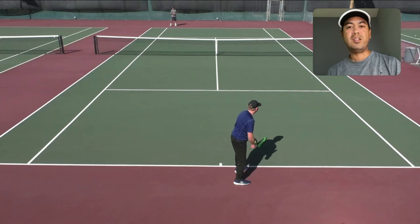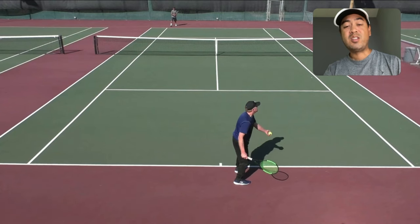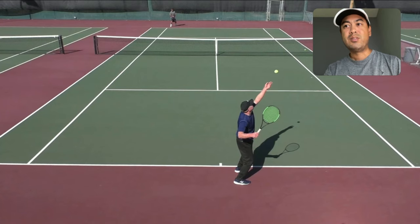They don't set up their feet, they don't do anything — they just go right at it. But it has to be slow. Scott hasn't tossed the ball yet, and the toss itself has to be slow. It's a very finesse thing. He's tossing it up and it's still slow — the toss is slow.